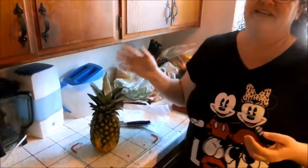Hi again, it's mom. Rob and I are having pork chops tonight, and nothing goes better with pork chops than fresh pineapple. So I'm going to show you how to grill a fresh pineapple.